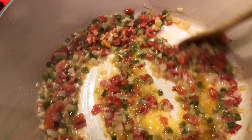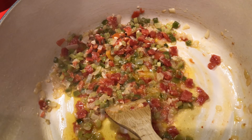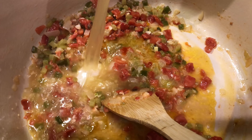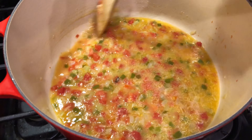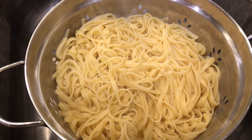At this time we're going to add a 14 and a half ounce can of chicken broth. Our pasta is good, so we're going to go ahead and drain that. We're just going to leave this here until we're ready for it.